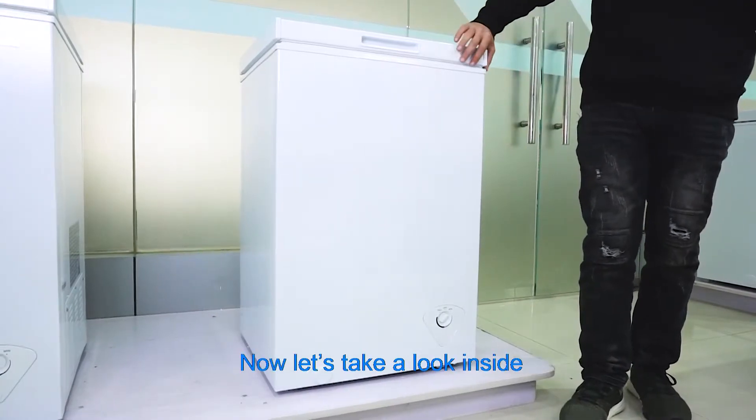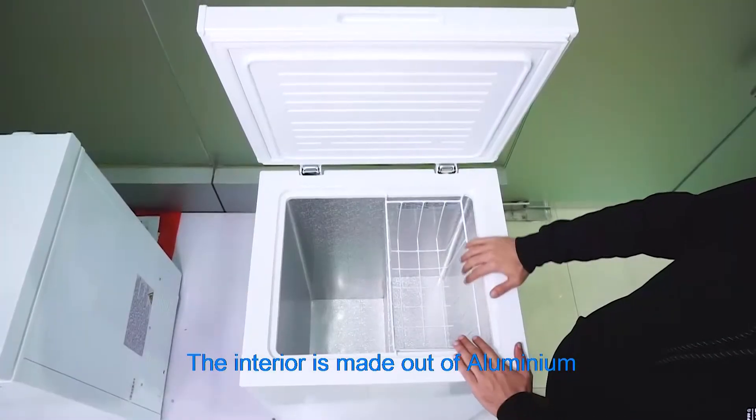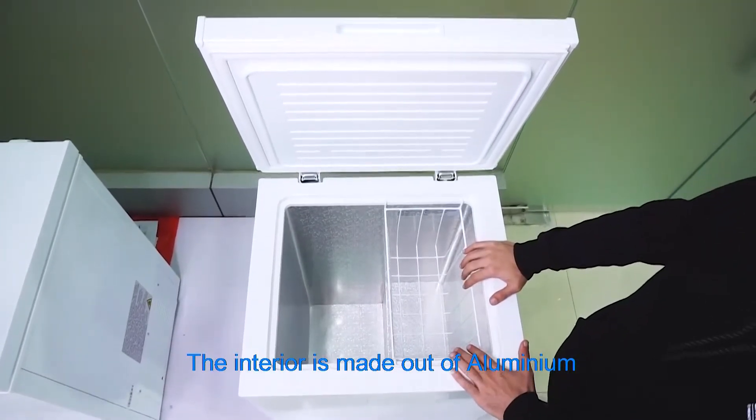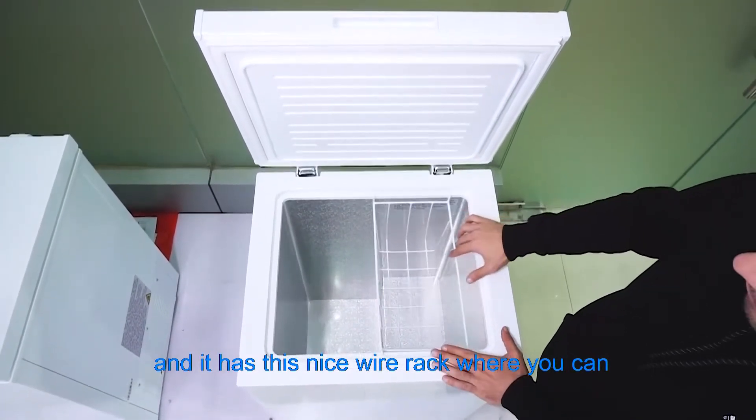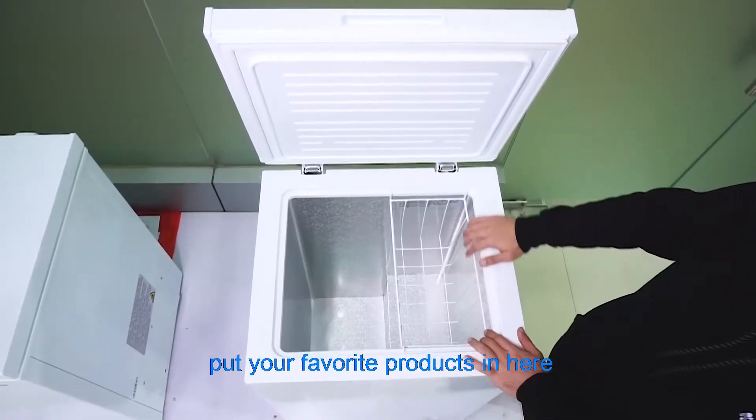Now let's take a look inside. The interior is made out of aluminum and it has a nice wire rack where you can put your favorite products.